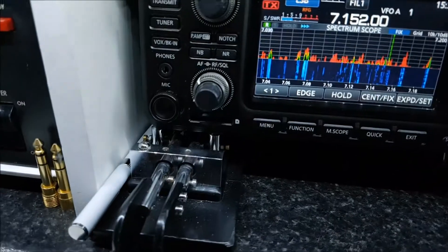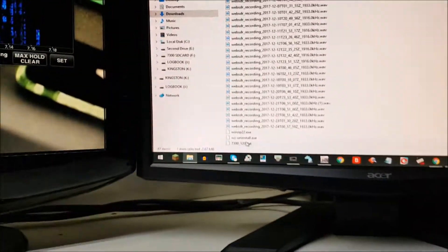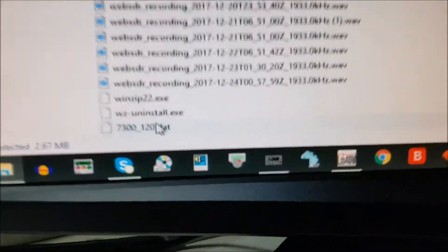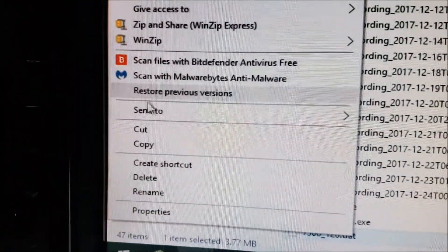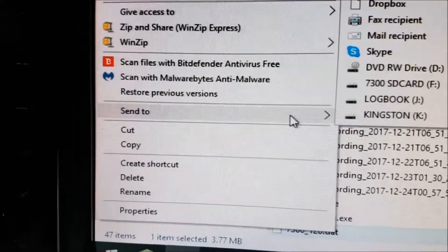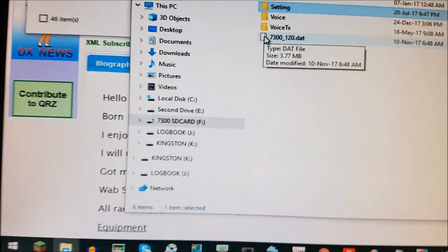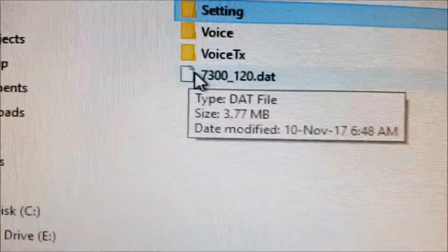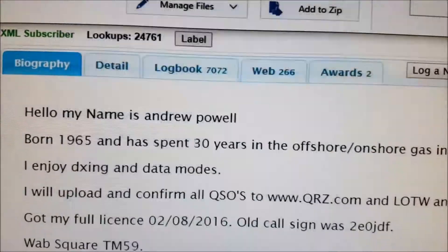I've taken the SD card out of the radio — I unmounted it through the menu — and it's now in my card reader on my PC. I've unzipped the file, and we're going to copy that file over. That's it there: version 1.20.